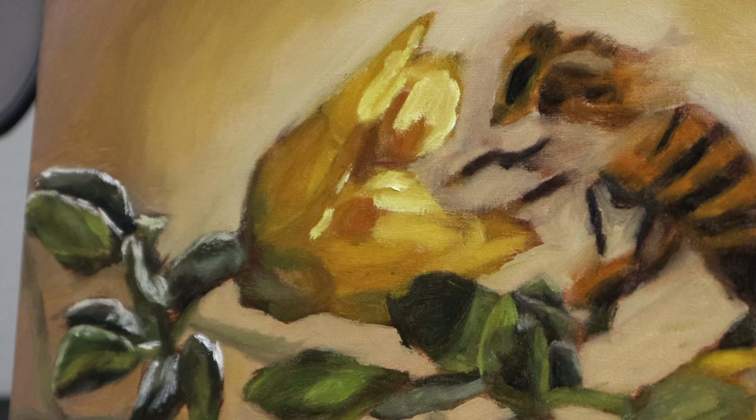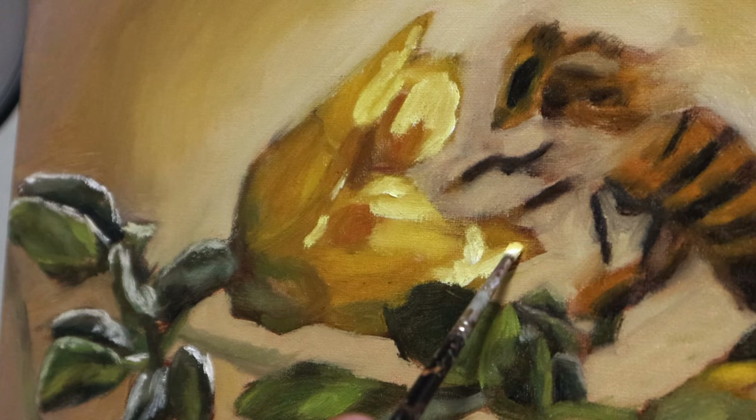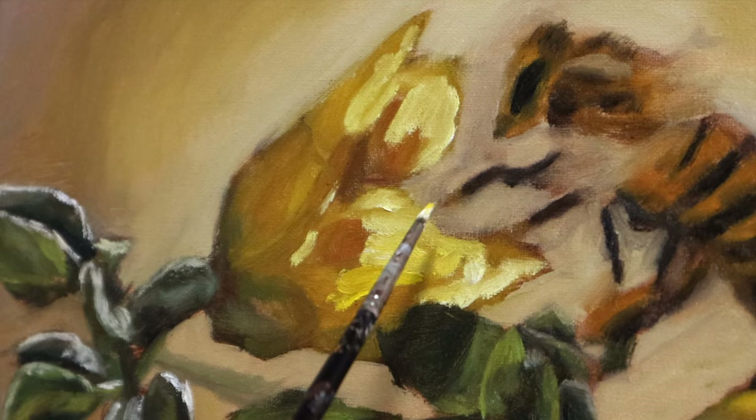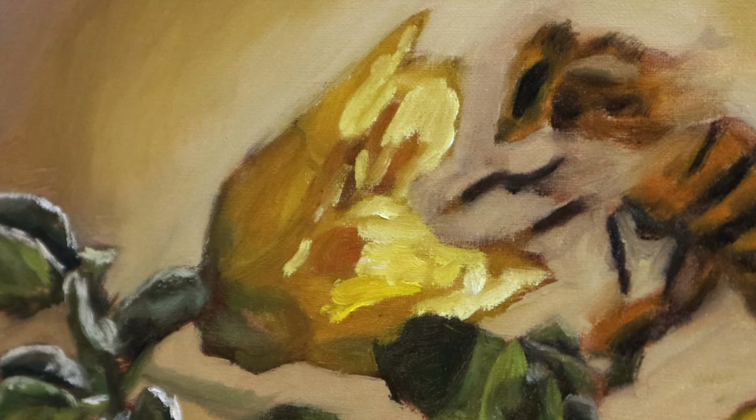Does this yellow on yellow on yellow look very satisfying? I believe there's a word for it. I've been on one with the vocabulary, so let's try: there's something so coherent about this analogous color scheme. You should go look those words up — that's some good stuff right there.